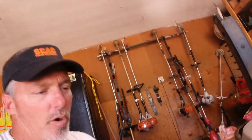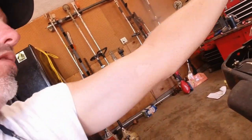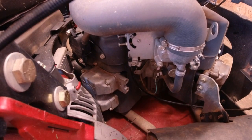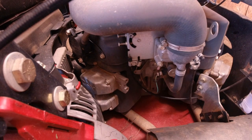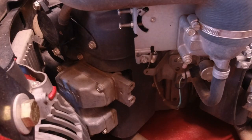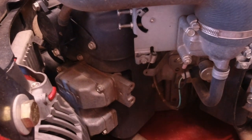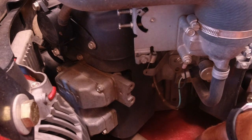Alright y'all, I got that part done — it's installed now. So now you gotta go around here to the other side over here. I guess you guys can see that.